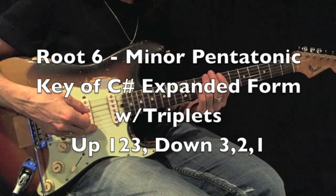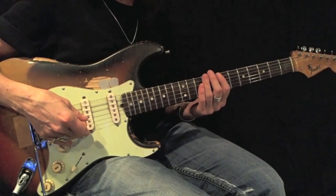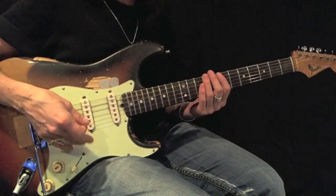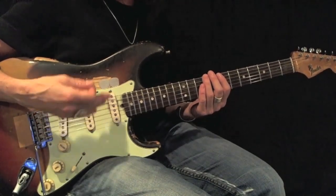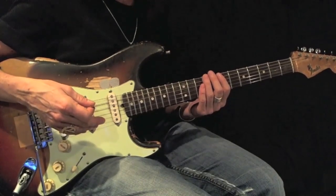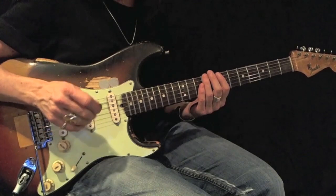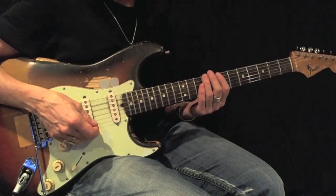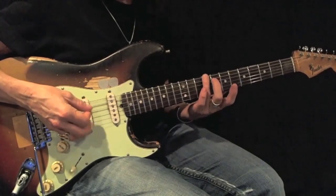Here's an example of a C sharp or D flat minor pentatonic root 6 expanded, but using triplets. My fingering as I move up the neck will be 1-2-3. As I come back down it will be 3-2-1. Here's an example with all down picks. I want you to play this 12 times back and forth perfectly before moving on. Again, here's my root.